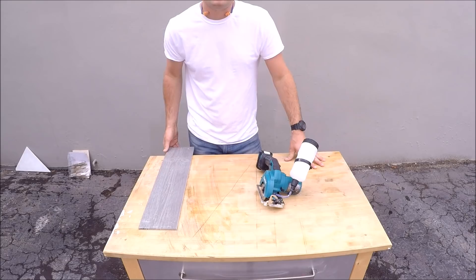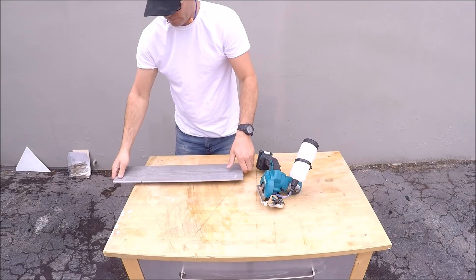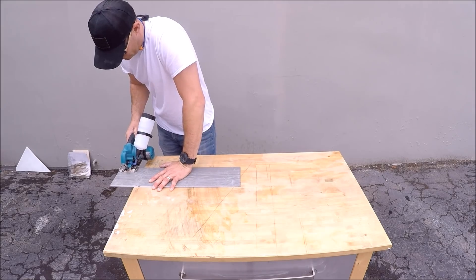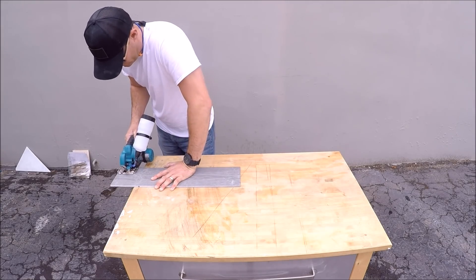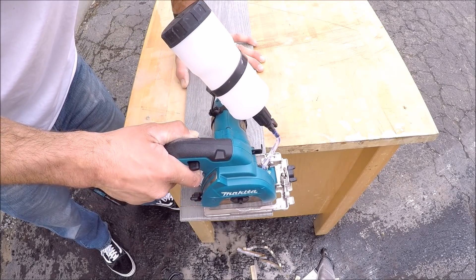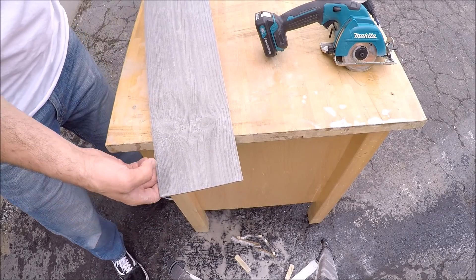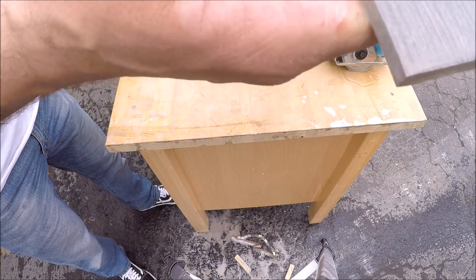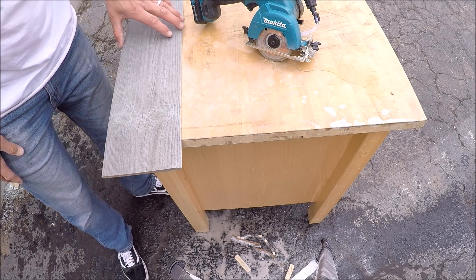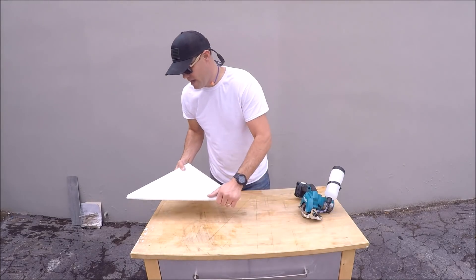A clean cut as well. Now for the ultimate test — hard porcelain plank. Clean porcelain plank cut. Did feel like it struggled a bit going through the porcelain plank. Let's try some marble now — I have some marble scrap here, we'll see how well it cuts marble.